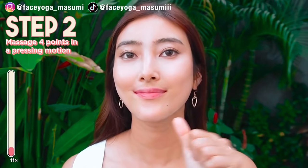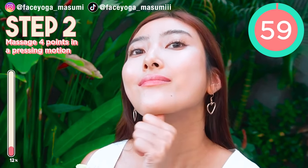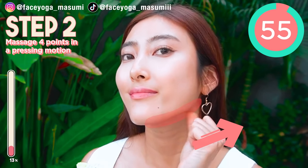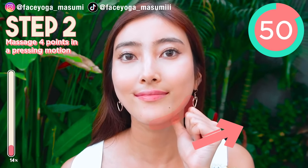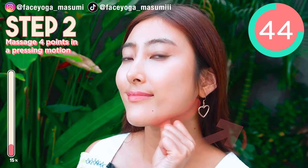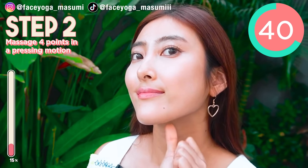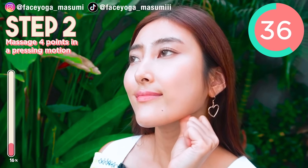Step 2. We're gonna find four points under the jaw and chin area. Using your fingertip of your thumb, try to massage the four points in a pressing motion, slowly and gently. If you like a strong massage, you can do it more strongly. There are so many acupressure points under the jaw area, so let's find them to fix double chin. We're gonna switch sides at 30 seconds.